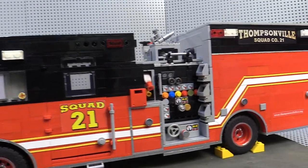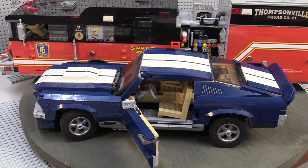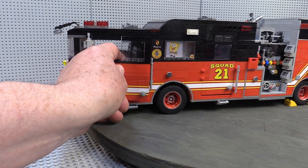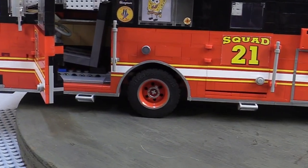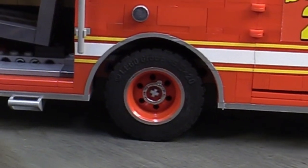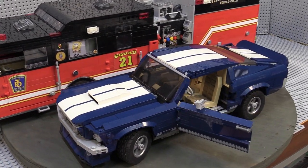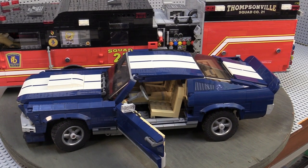As it turned out, building the Lego Mustang prior to Squad 21 was a godsend. It provided a perfect door hinge design, a great bucket seat sample, and had tires that were perfect for the arches I selected for the wheel wells. I wish Lego had a slightly larger tire, but I couldn't find anything in the Lego parts catalog or the aftermarket.